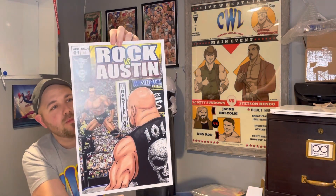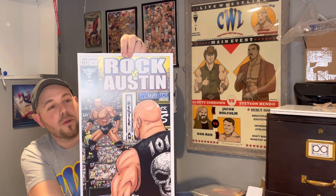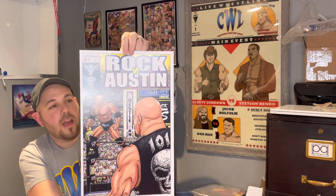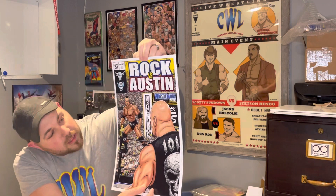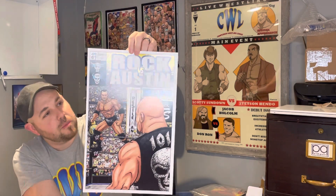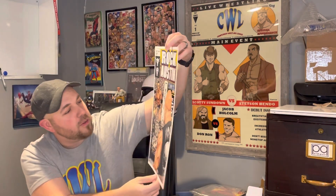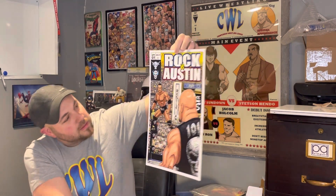I tried to pick ones from all awesome periods in wrestling. He made a Rock versus Austin print — how could I pass that up? This one is an original-looking piece with the Rock on the buckle looking down at Austin, hyping up from their match at WrestleMania 17. It's a wrestling moment turned into a comic book cover — wrestling and comics. It's dated April 1st, $20.01 because it took place in 2001. Tons of cool Easter eggs, great detail, fans and signs all over the place.